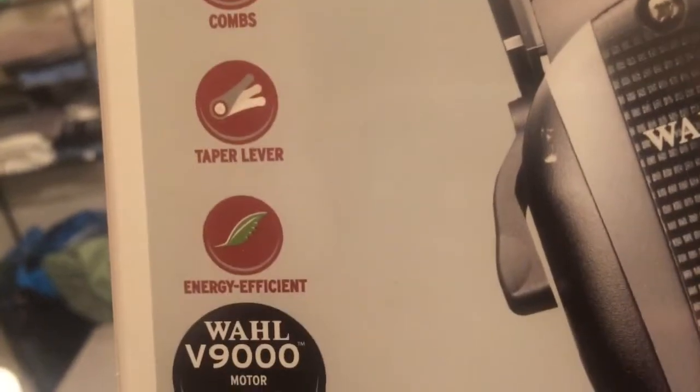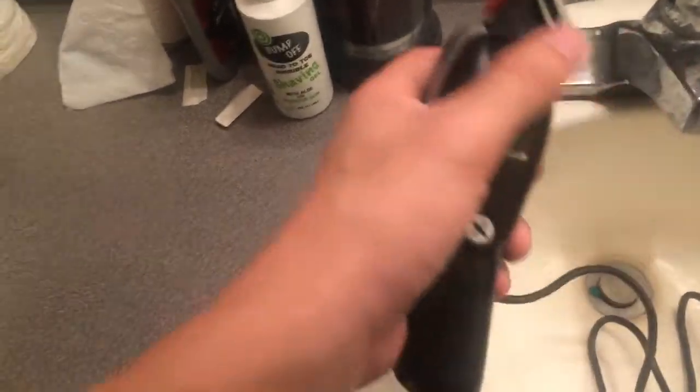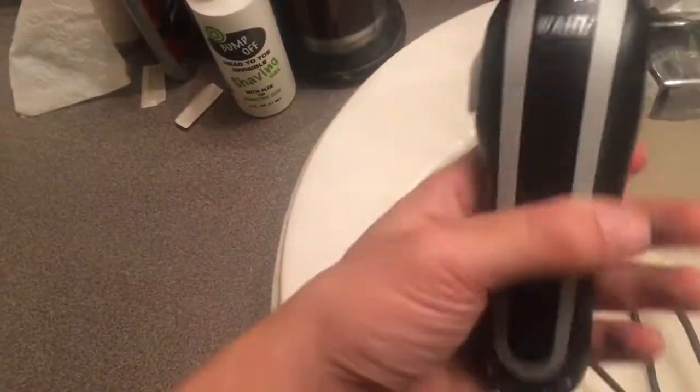It comes with eight combs and is energy efficient. I did an unboxing video on it somewhere, but we're just gonna do the review on it. First thing first, I'm digging the color on this. The original Icon clipper had a black lever, black switch, and black power screw.